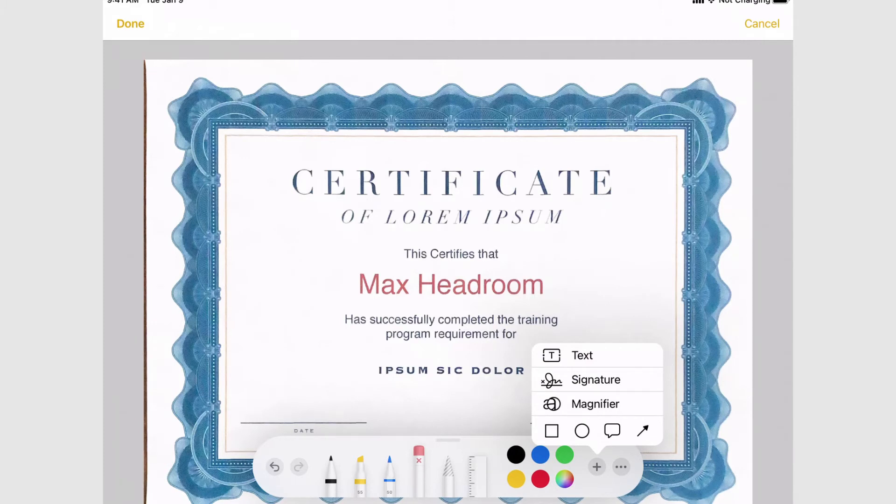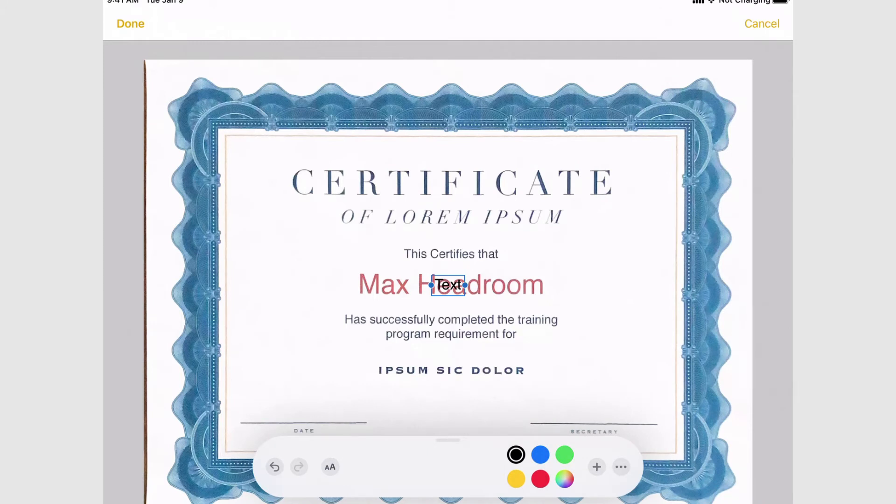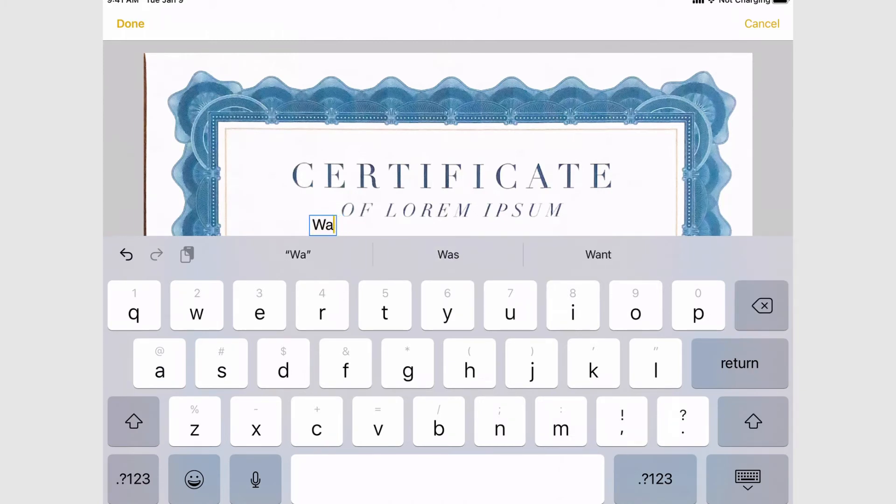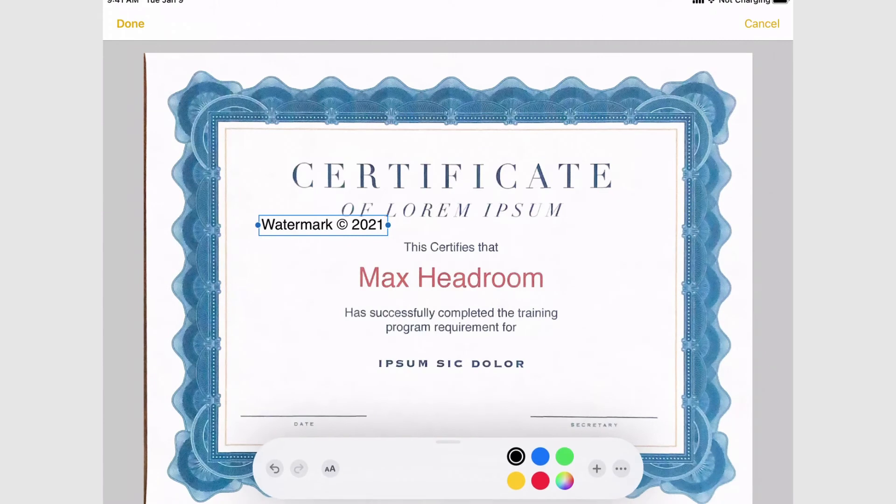The plus button lets you add text or a signature. Text is pretty straightforward — it'll make a text box you can drag and move. Tap on it and hit the edit button. I'm going to type 'watermark' and then open parenthesis, C, close parenthesis. It's going to assume I'm trying to make the copyright symbol and will come up with predictive text as a copyright symbol. I'll go ahead and add that, so we'll copyright it 2021. Close the keyboard and there is my text.